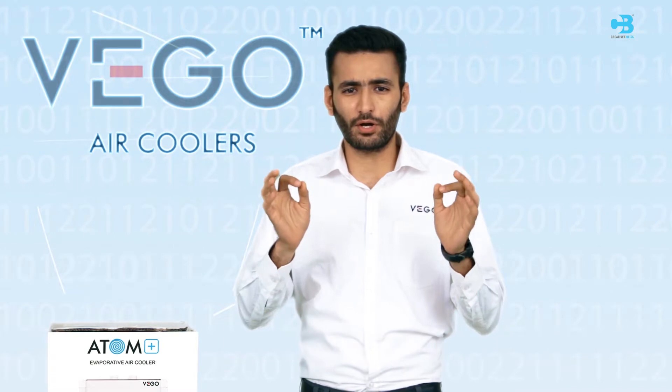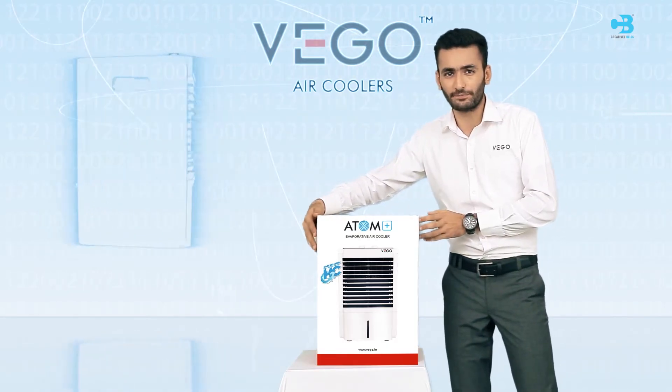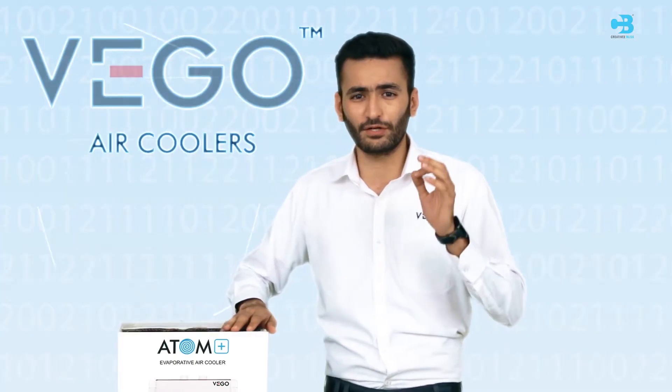Let us know more about VEGO's Atom Plus — it's the world's smallest and most compact air cooler. It comes with all the benefits discussed earlier. Its packaging ensures that the product is delivered to you in good condition.